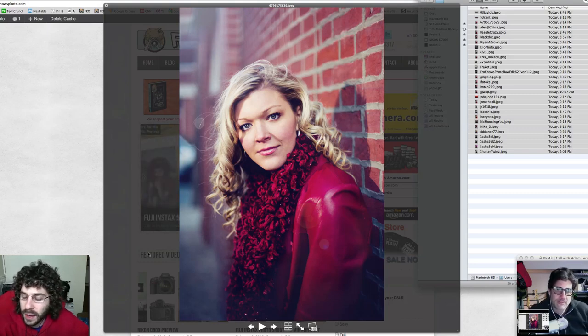I have to say something else, Adam — your lighting looks very good down there. I like the split lighting you've got going with that Westcott, whatever it is.